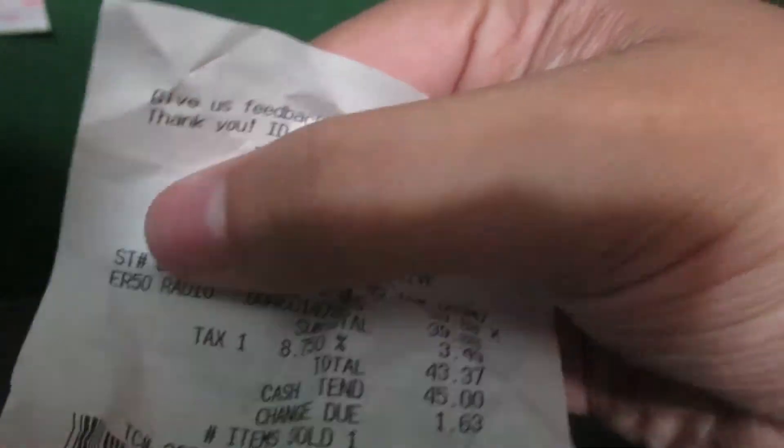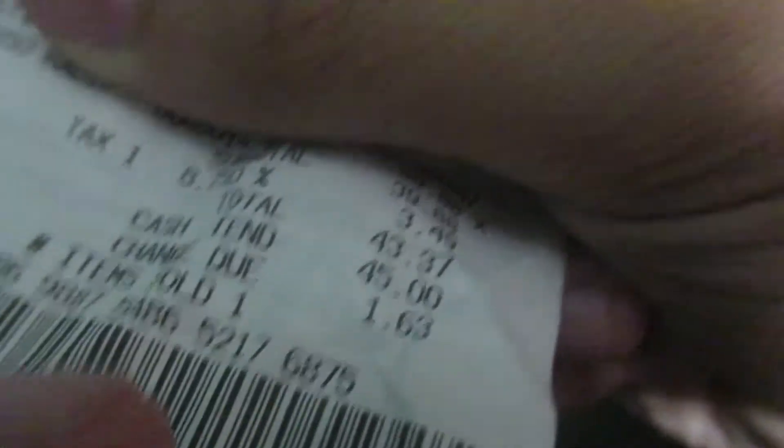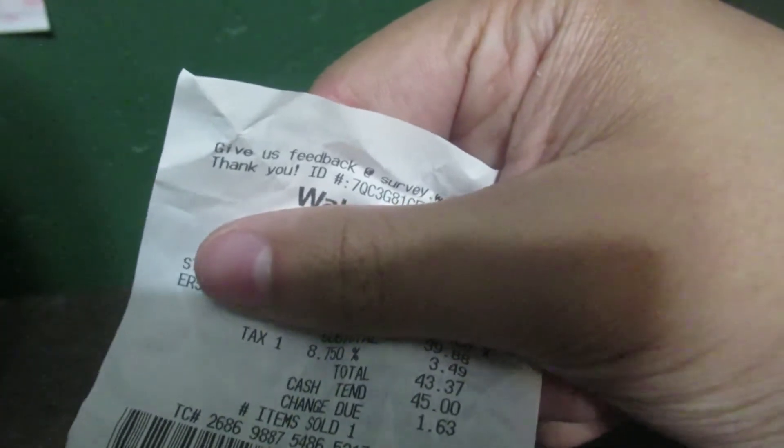If you're wondering how much I paid for this — I'm going to have to block out some information here. As you can see here: ER-50 radio, $39.88, plus tax at 8.75%, $3.49 in tax, so $43.37 is what I paid. I paid with the self-checkout and gave $45, with $1.63 change.